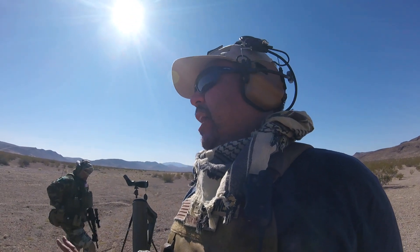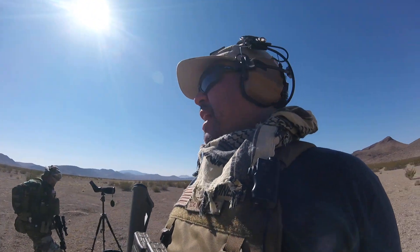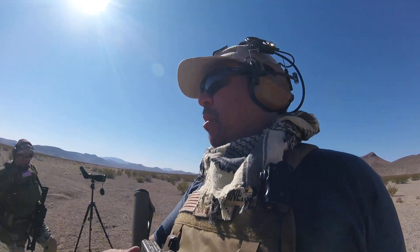Scoring on this drill is five points for a hit or zero points for a miss — no in-between. We'll need somebody listening for the hits and somebody working the timer. All right, I'll go first. Mike, I'll give this to you.